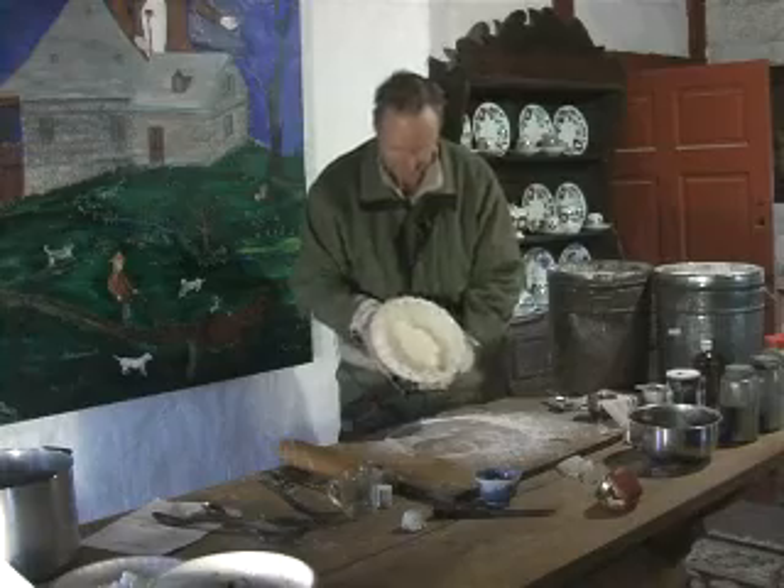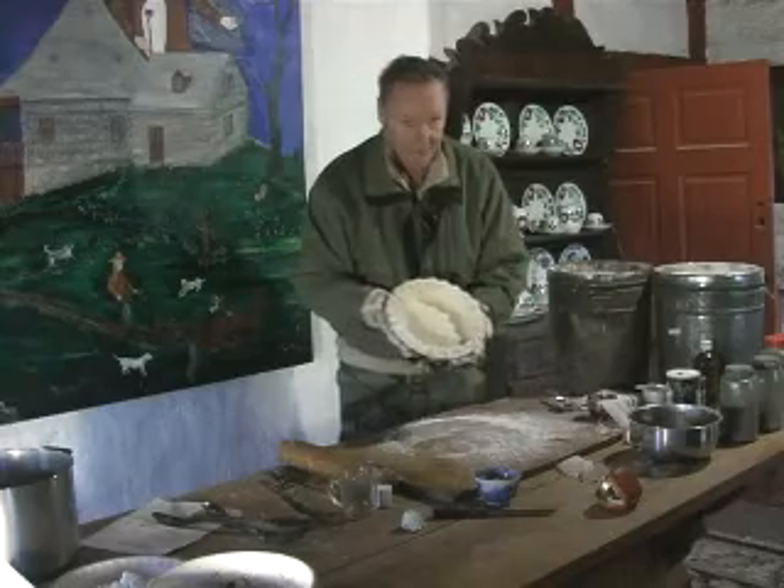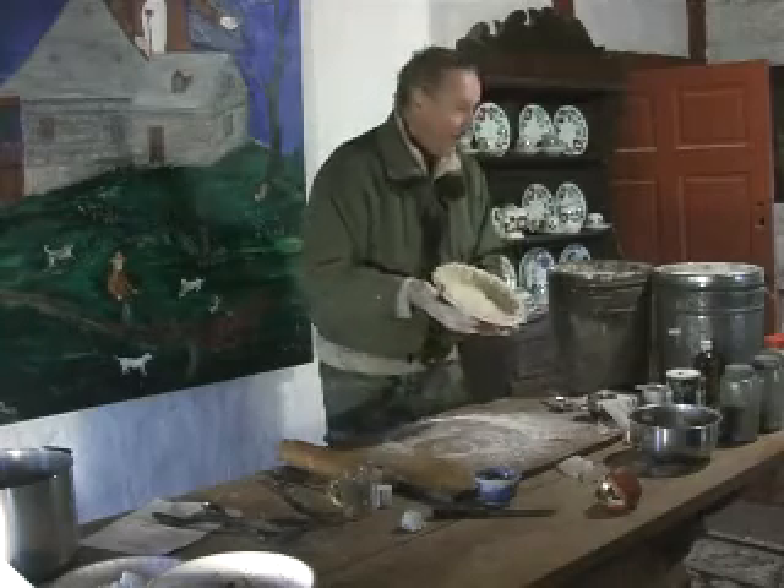Now if we're lucky — yes, we are, it matched. So what we have here is a lovely crust for a lovely pie.